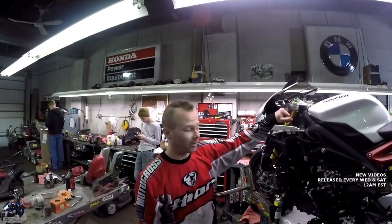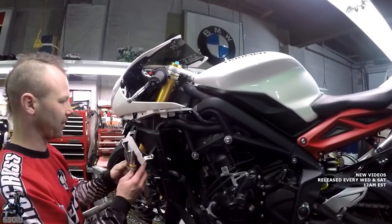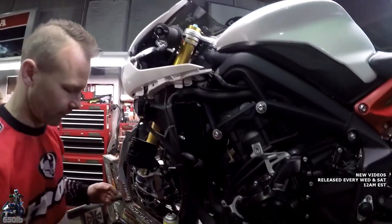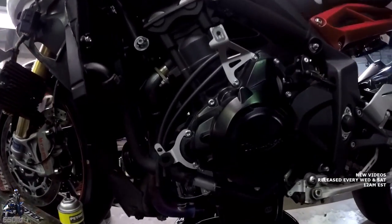So 15 bolts and a couple layers later, we got the side fairing off, exposing a bunch of other components that we didn't even need to. But now we can get to the oil filter. You can see it's wired up there — you probably did that, right? I probably did.